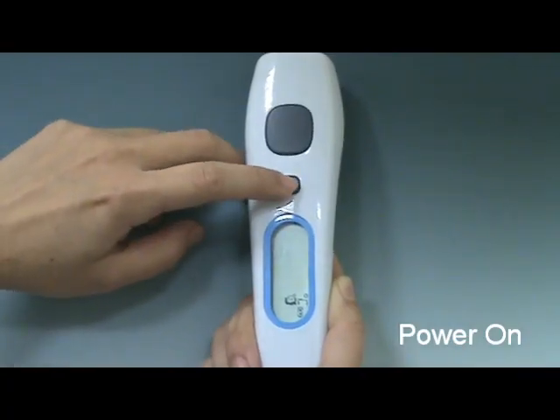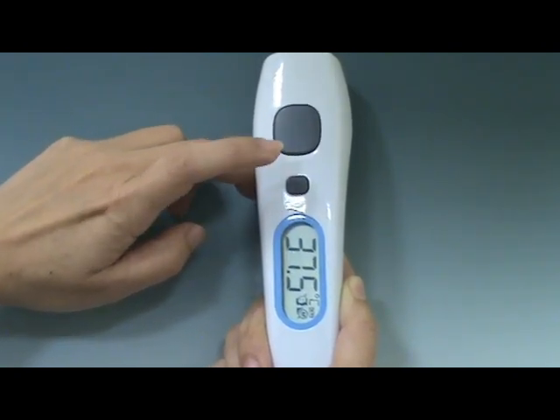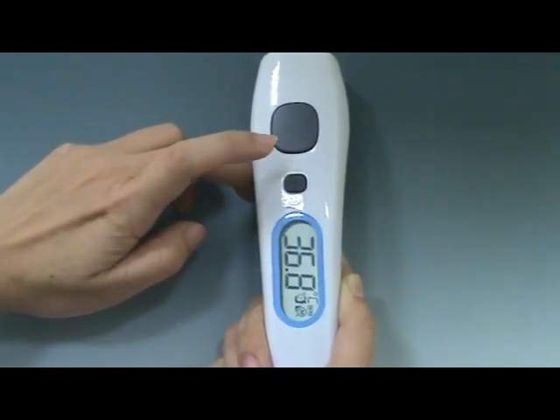After power on, press the main button to see the temperature records. There are a total of 25 sets of measurement records for forehead measurements.